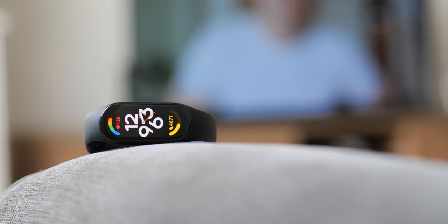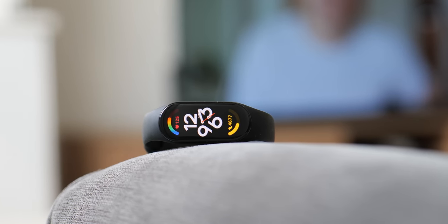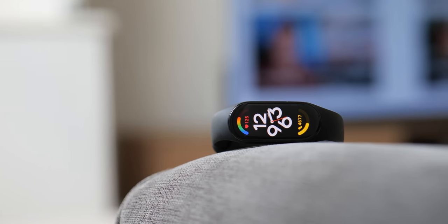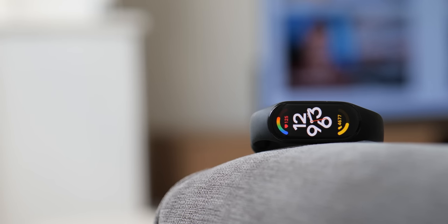There are few wearables beyond the Apple Watch that have taken the market quite like the Xiaomi Mi Band series. It's a mixture of price, battery, form and function, all combining to ensure that the Mi Band 7 remains Xiaomi's best budget product for yet another year.